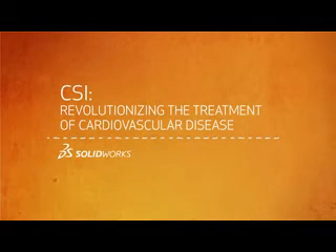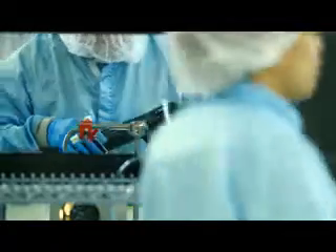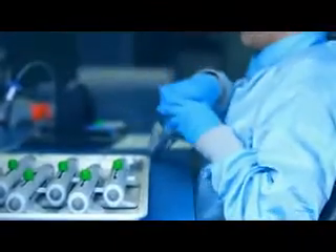CSI, Cardiovascular Systems Incorporated. We build an orbital atherectomy device used in peripheral intervention procedures. We build our device and do the final assembly in a class 10,000 clean room.